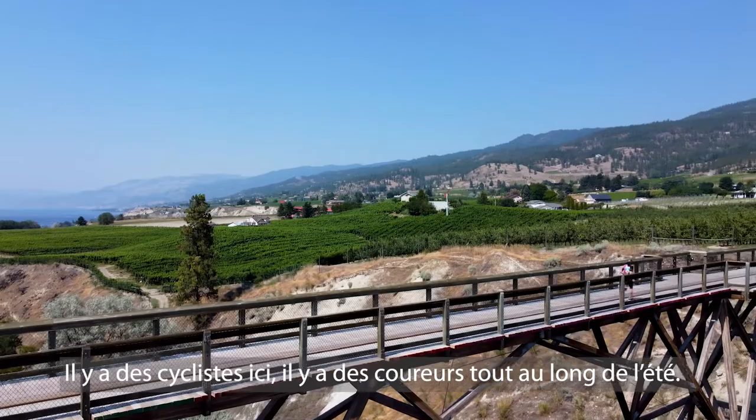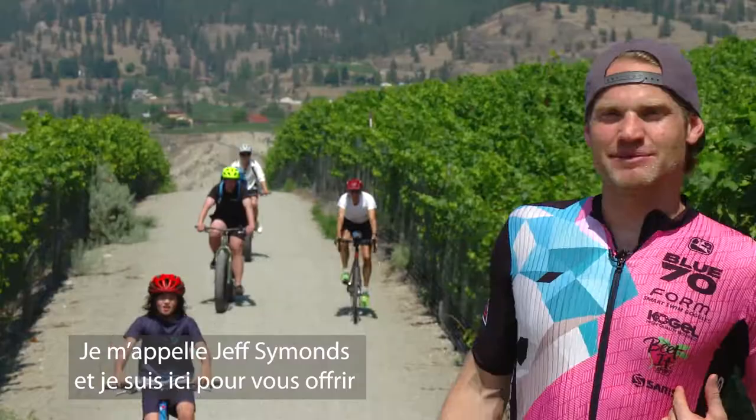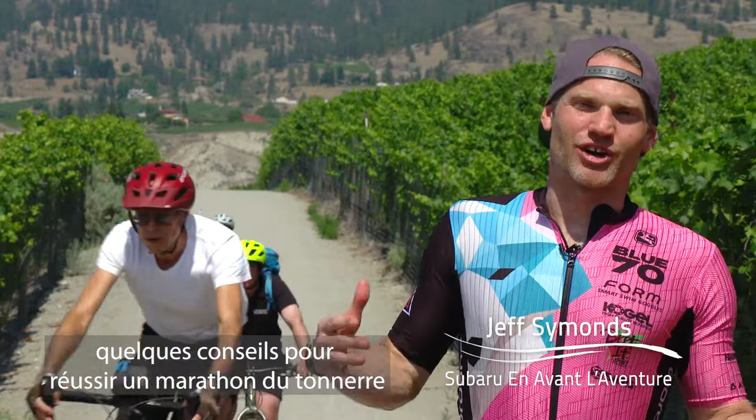Hi, we're out on the new run course for Subaru Ironman Canada. It is a beautiful KVR. We've got bikers here, we've got runners here all summer long. My name is Jeff Simons.